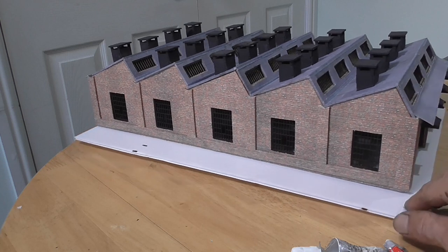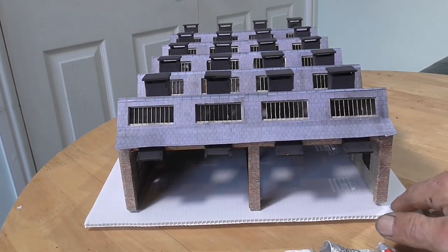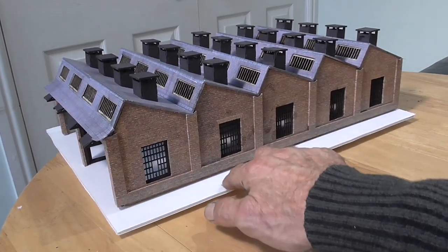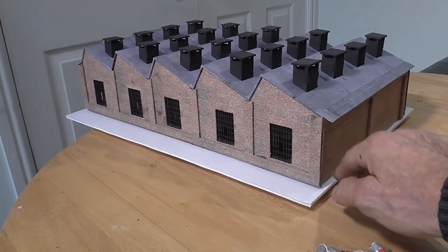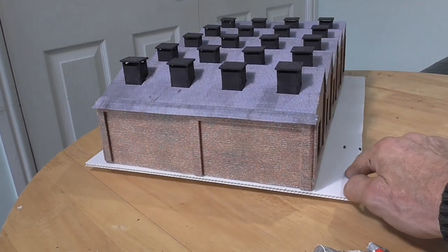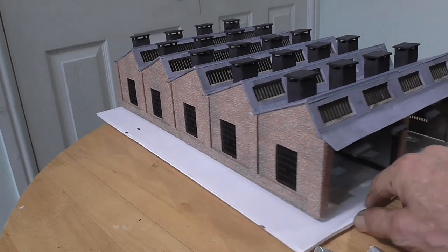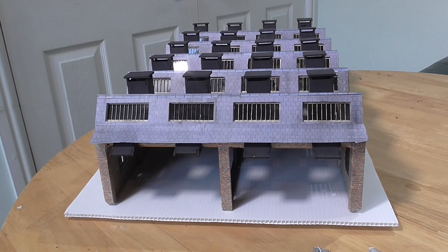She will look quite good on the layout, which I will take her up to in a minute. Well thanks for watching everybody. I hope it hasn't gone on too long, but it wasn't the easiest kit to build — but very enjoyable. If you haven't subscribed, please do. Also please comment, whether positive or negative — they all help me with my layout. So I will leave that with you. Thanks for watching and bye for now.